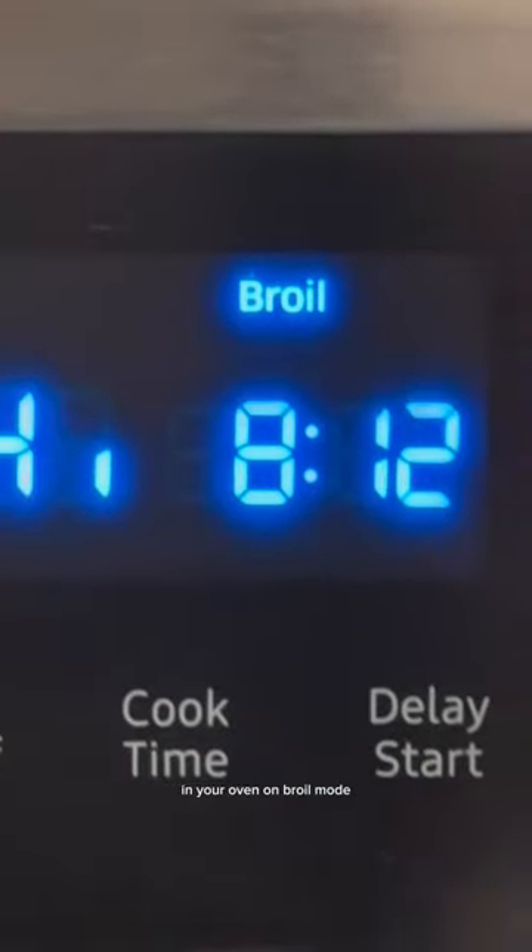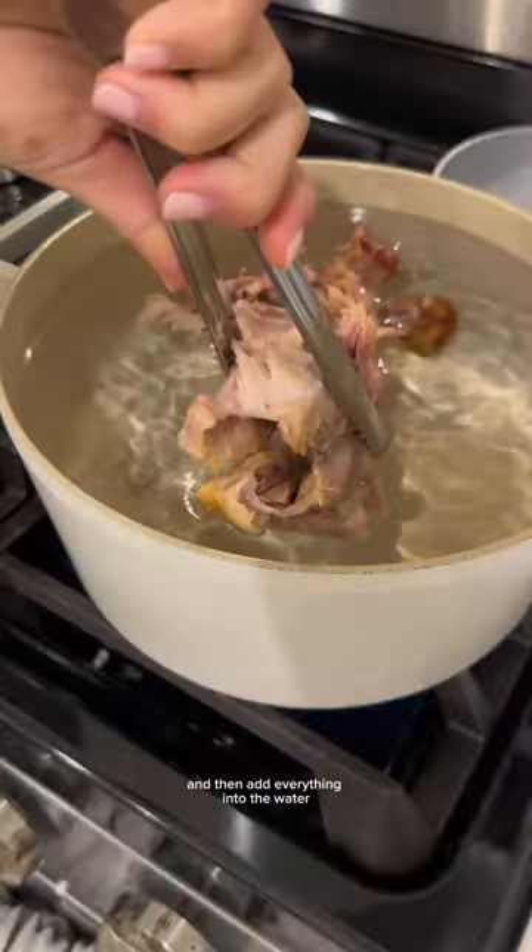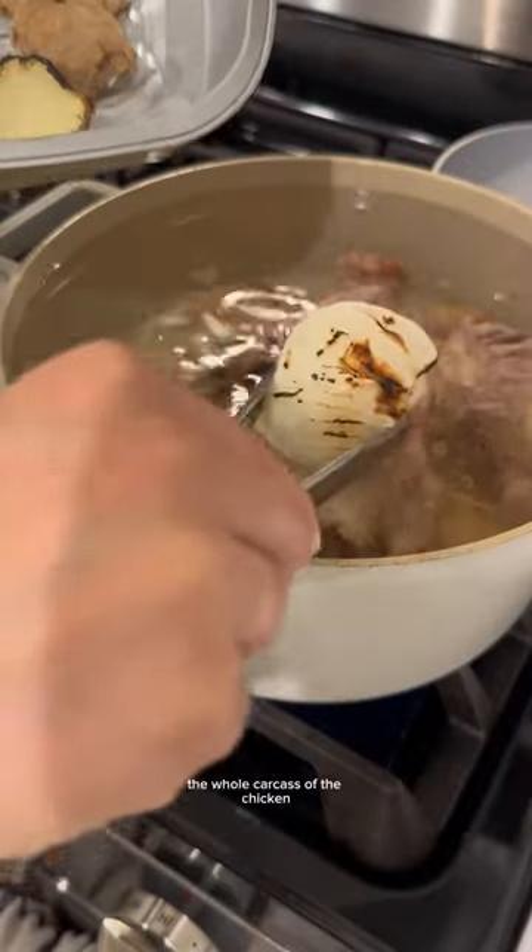In your oven on broil mode, you need this pho spice packet — toast it for a minute or two. Transfer it into a spice baggie, then add everything into the water: all the bones, the whole carcass of the chicken, and the aromatics — onion and ginger.